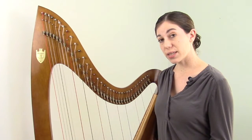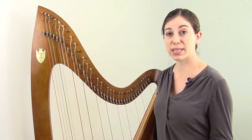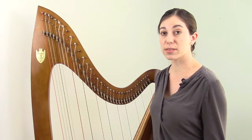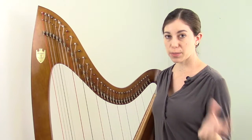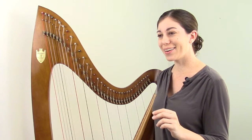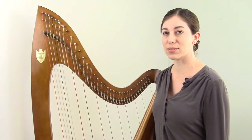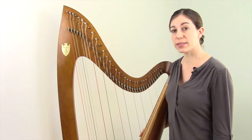Once we move away from the key of C, which has all naturals, you could swap out some of those naturals for sharps. So there are keys that contain some combination of sharp pitches and natural pitches. Then there's also another category of keys that contains some combination of flat pitches and natural pitches. So you break the 15 keys down into two categories: one with sharps and naturals, and one with flats and naturals. Within standard keys, there are no keys that contain all three — sharps, naturals, and flats. So if you're going to play in keys other than C, sharps and flats are necessary.